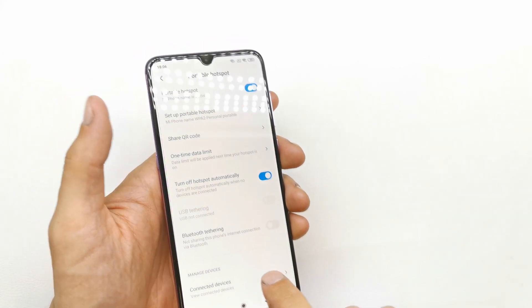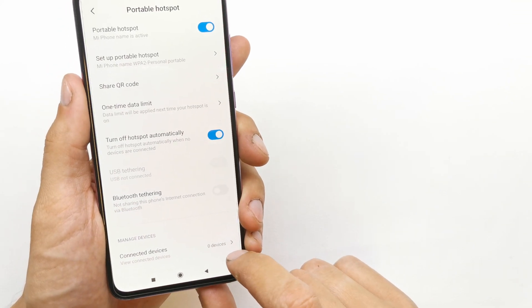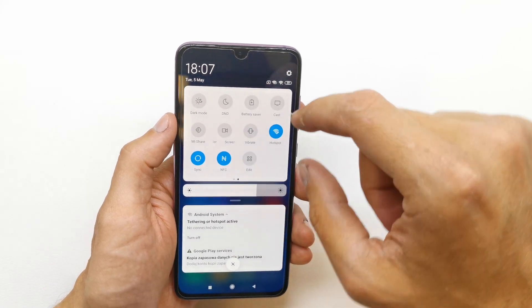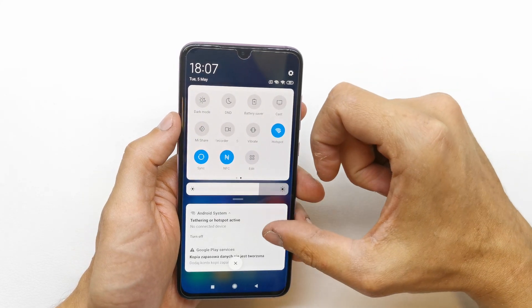Here you can see how many devices are connected with your phone. Of course you can disable this option by pressing it, or press to enable it instantly.